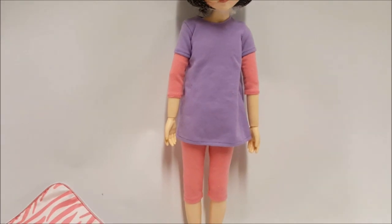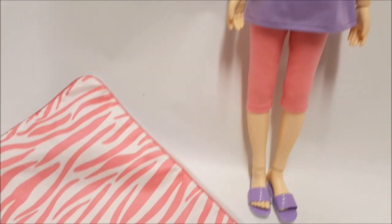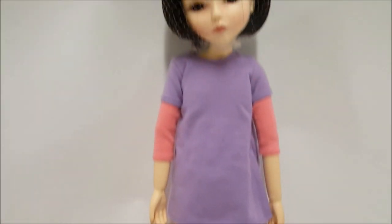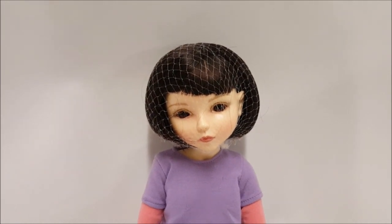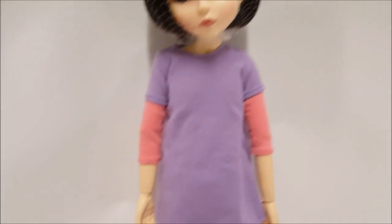In today's video we are going to turn a doll into an elf. This is a brand new 'Make It Mine' doll — she comes in a case and is dressed in what they call pajamas. I'm going to turn her into a fantasy figure, specifically an elf. She is basically a BJD but made of ABS plastic as opposed to resin.